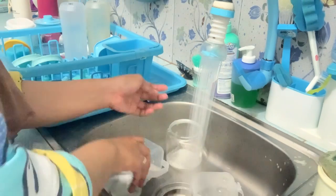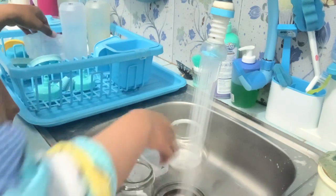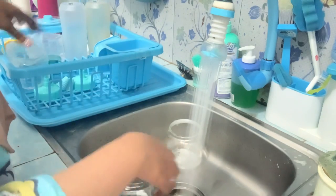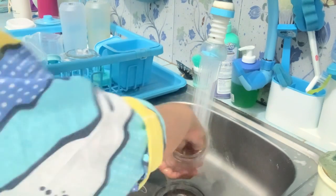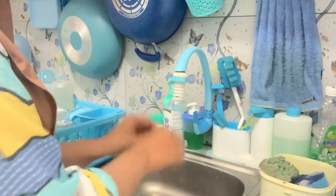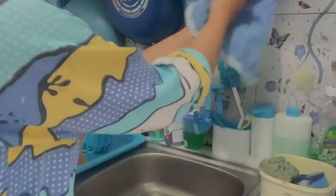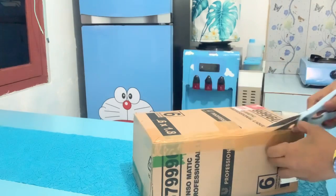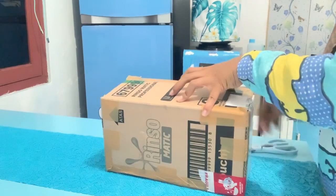Udah langsung Buna taruh di rak, tunggu kering dulu. Setelah itu baru Buna refill untuk perbumbuannya. Sambil cuci-cuci Buna mau sapa-sapa dulu bunda-bunda di rumah, dari mana aja, langsung absen di kolom komentar. Udah selesai cuci-cucinya. Lanjut Buna mau unboxing paket dari Shopee.